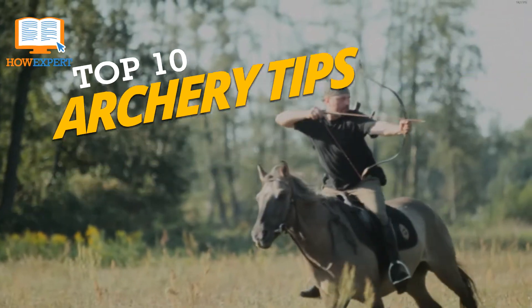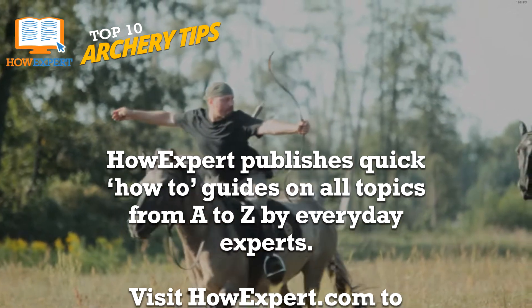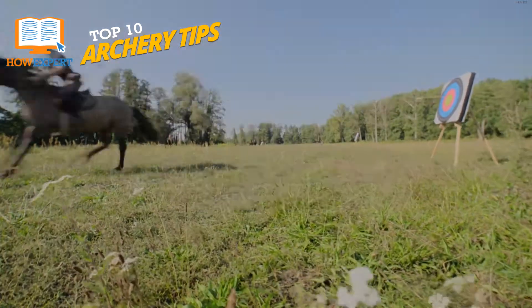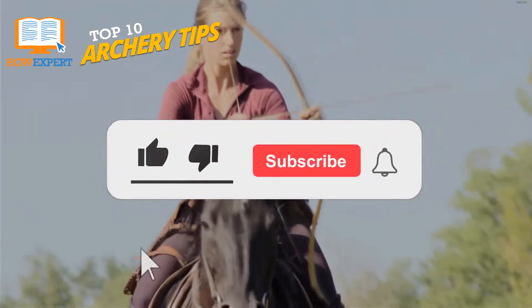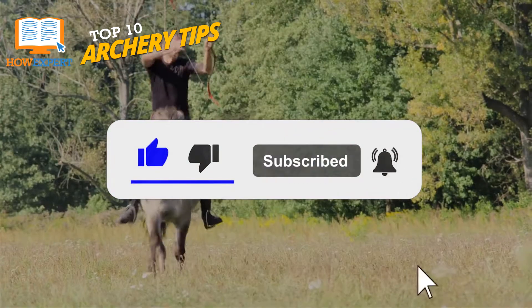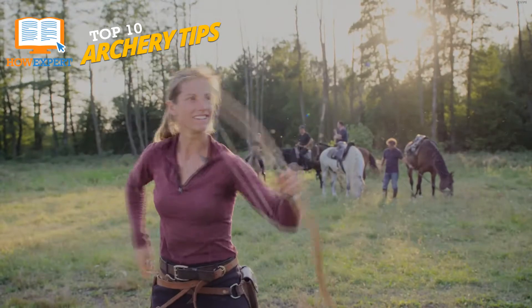HowExpert Top 10 Archery Tips. HowExpert publishes quick how-to guides on all topics from A to Z by everyday experts. Visit HowExpert.com to learn more. Make sure to subscribe to our YouTube channel for more HowExpert Top 10 videos in the future. Let's talk about the HowExpert Top 10 Archery Tips.